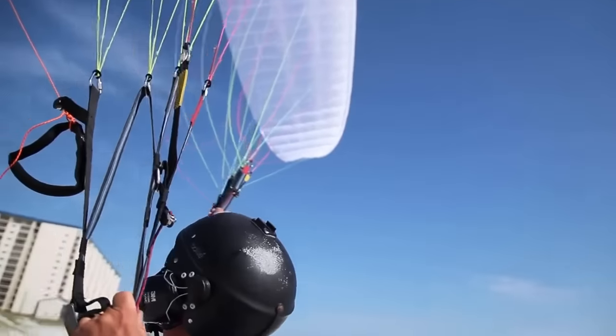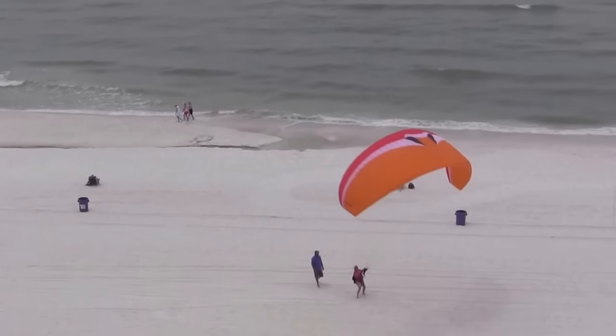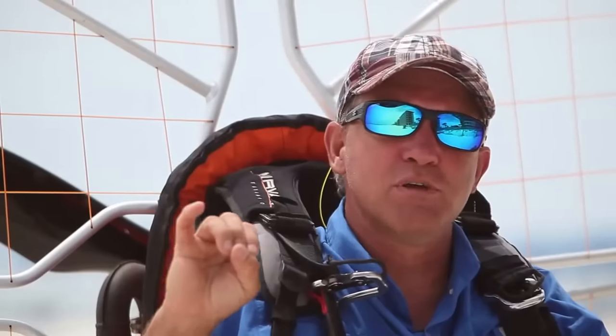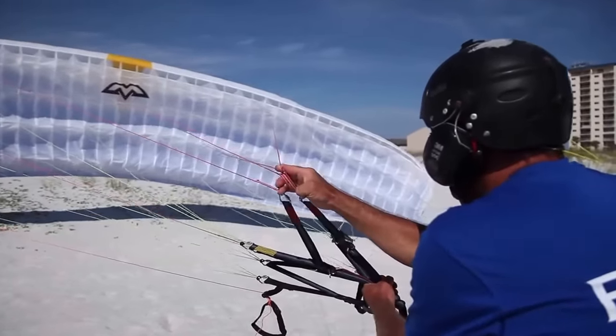When we train somebody to fly, it's not necessary to be in the air. In fact, we train on the beach or in fields, on the ground, learning to master the glider. Learning to master the paraglider is the most important aspect of our training. The second would be making good decisions.